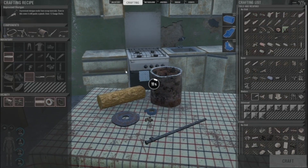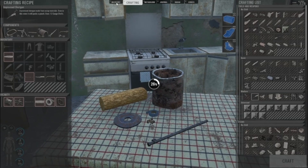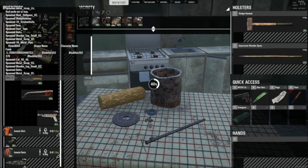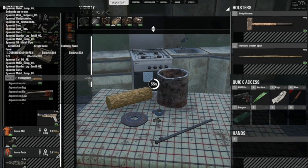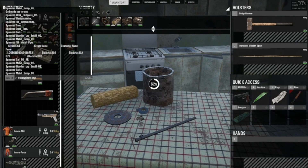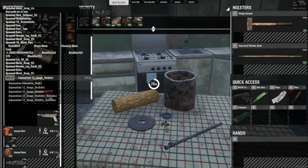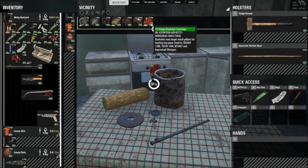We also need some buckshot for it — that definitely helps. Let's spawn that in quickly. There we go, we got some buckshot in there.